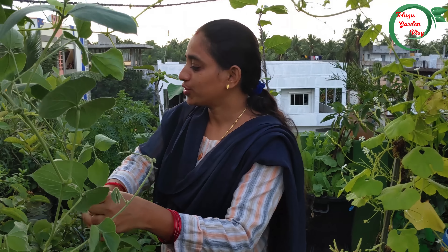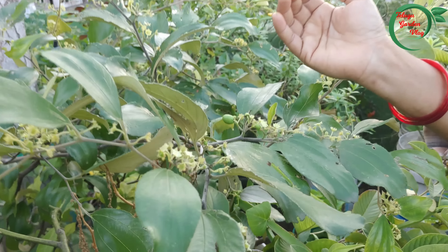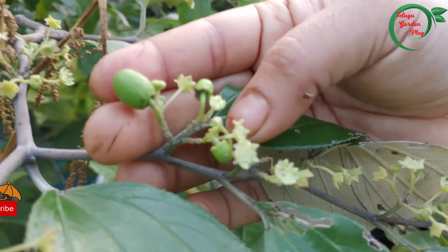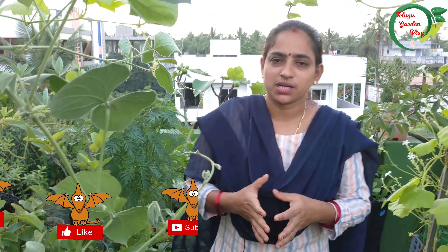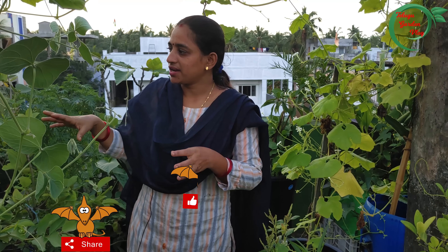We are the two plants. A lot of trees are here, many trees are in the next month. We will see the trees as well and the fruits and produce.